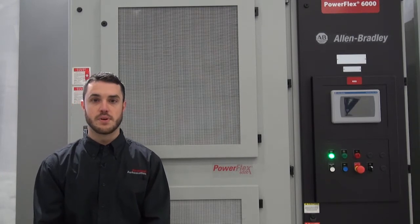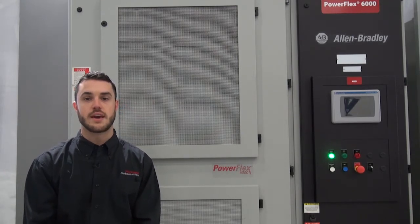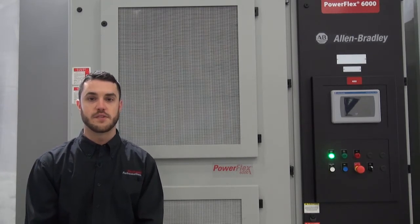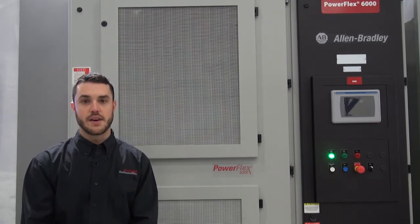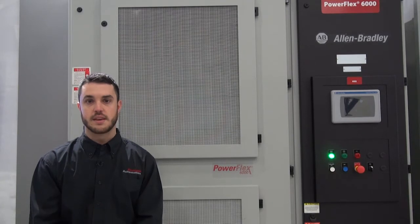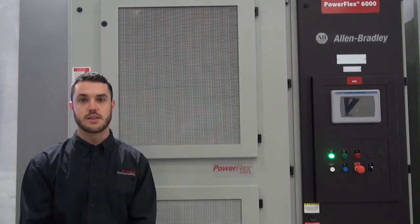The PowerFlex 6000 is a simple, reliable, and robust air-cooled drive that is ideal for fan, pump, and compressor applications. It is now available up to 680 amps in voltages ranging from 2.3 to 11 kilovolts.